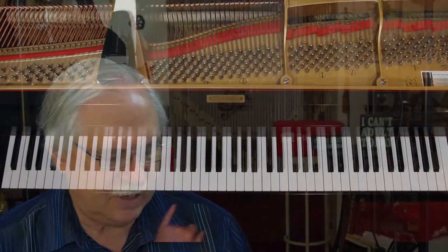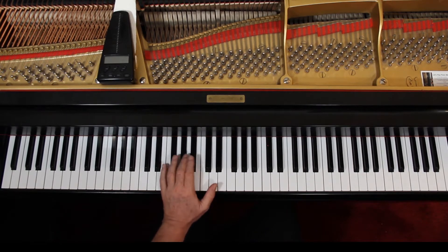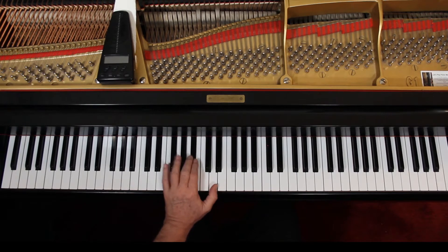Left hand — you have an F and a C, and then a B-flat and a D. The B-flat is here, and then here. The thumb is doing both. And then the next measure, an F and a C. Next line — here and here. This is really what the left hand is doing for the most part.